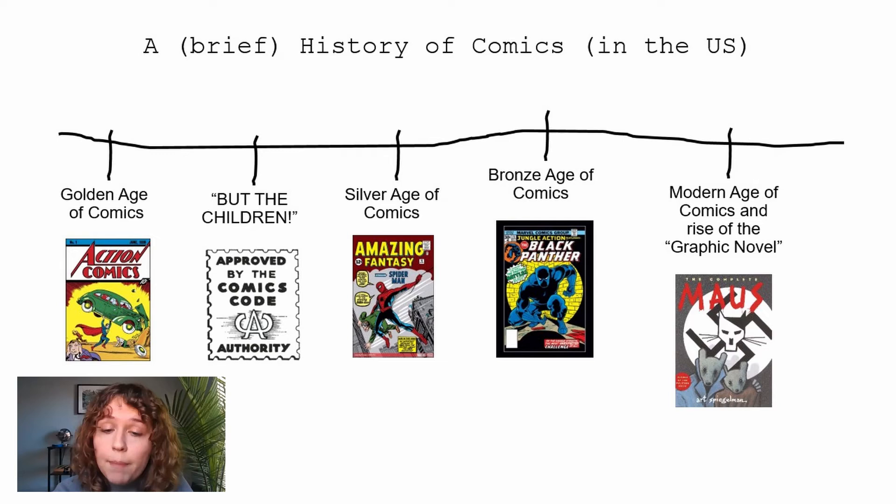Today we have the Modern Age of Comics and the Rise of the Graphic Novel. The book featured here is Maus by Art Spiegelman — one of the greatest graphic novels ever written. It's the only graphic novel to have won a Pulitzer Prize, and it elevated graphic novels from being something just for kids or nerds to being great literature and great art.